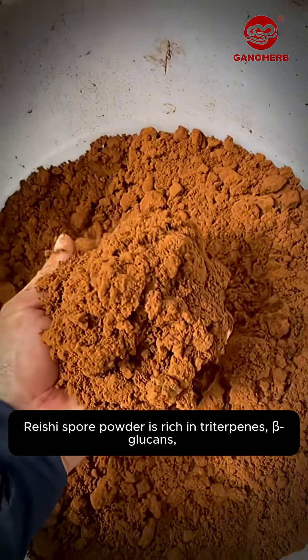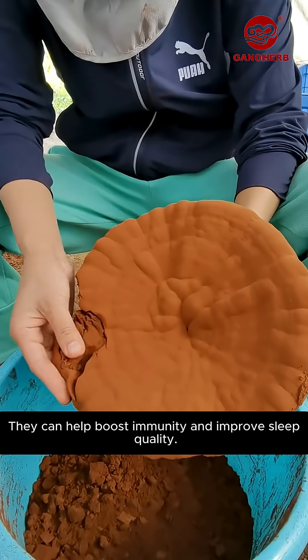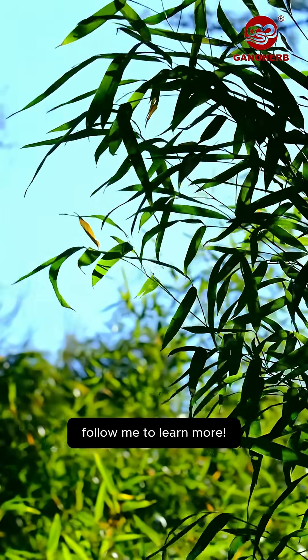Reishi spore powder is rich in triterpenes, glucans, and other beneficial compounds. They can help boost immunity and improve sleep quality. Only cracked spore powder can be effectively absorbed by the human body. That's today's knowledge share — follow me to learn more.